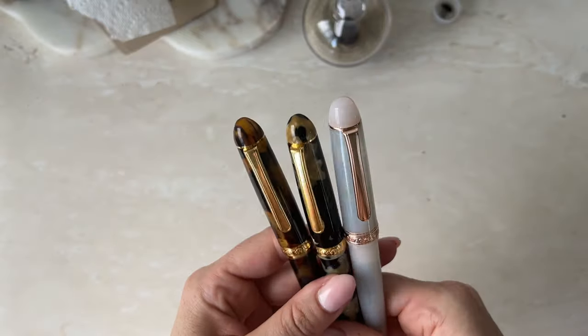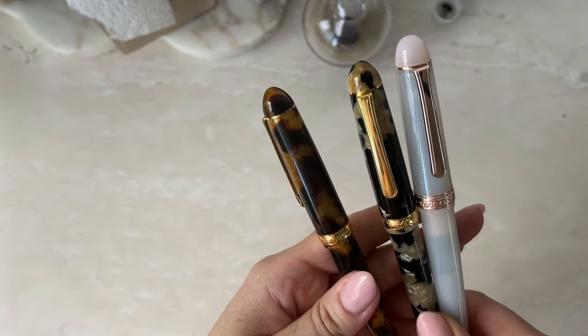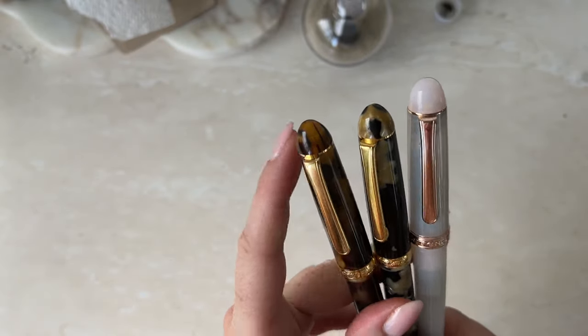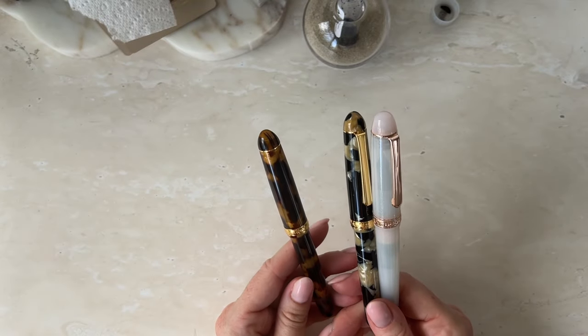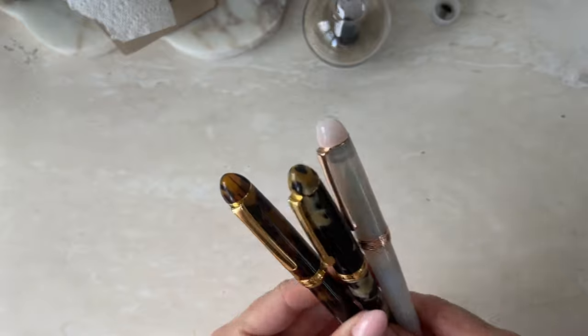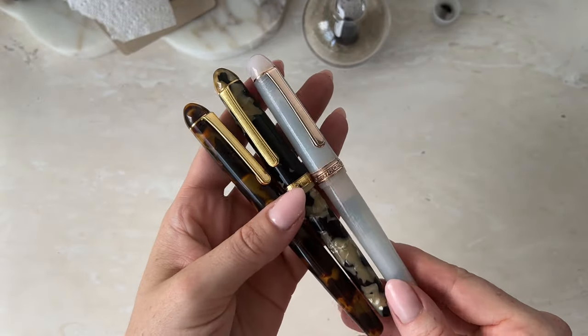I think they're looking very, very beautiful together. I'm so excited to start using this one. Honestly, these two I use every single day, and I'm excited to add another one to the mix. But they just look so good together. Love them so much.